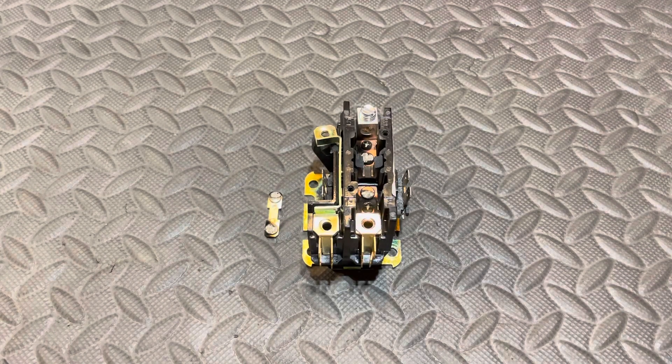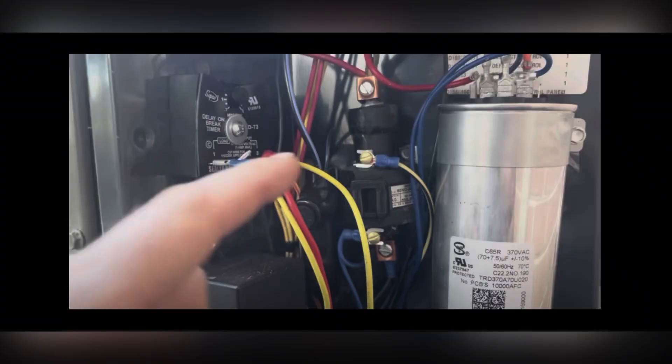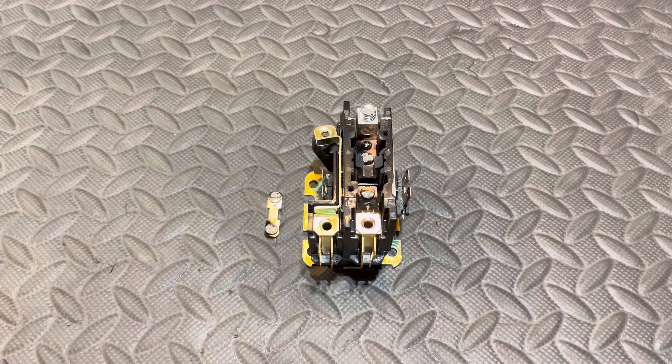I did a video recently where I was diagnosing some stuff in my unit, and as I was panning around, there was a mercury relay there. I pointed it out and just said that it was a long story. I'm about to go into that now — not the story so much as what mercury relays are and why they're interesting, why they have some major advantages over contactors.